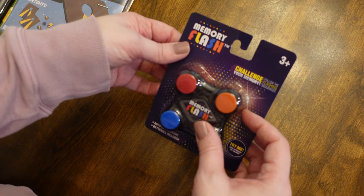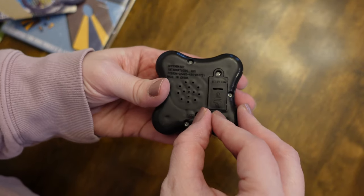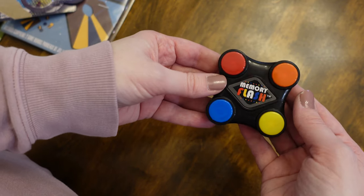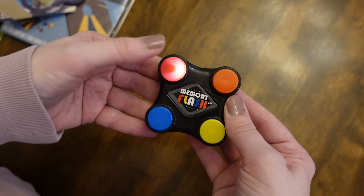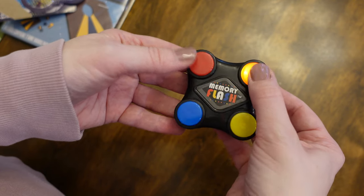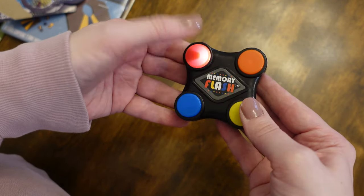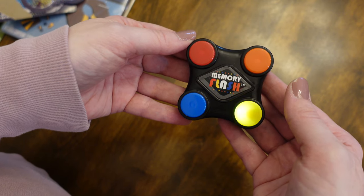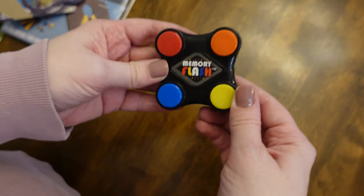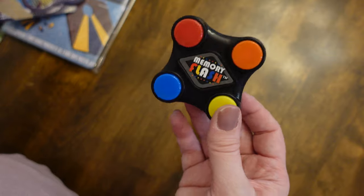It says it's for ages three plus — challenge your memory, follow the flashing sequence, batteries included. It has an on-off switch. So far this is easy. Oh, I got one wrong. I'm gonna give this a five out of five. I really like this and I think kids would have a blast with it.